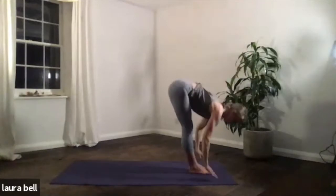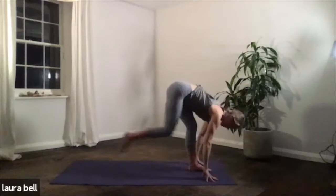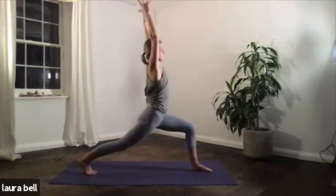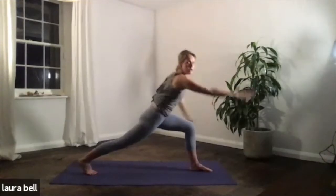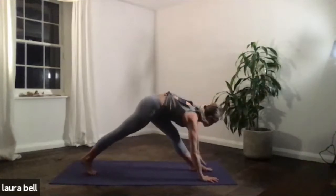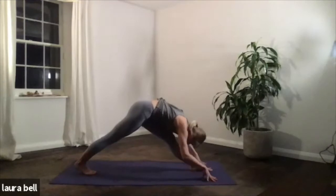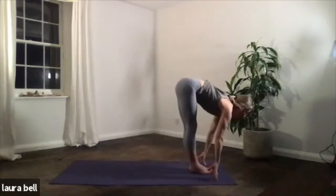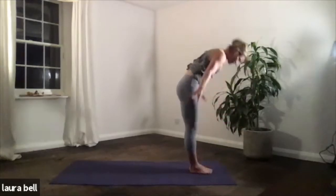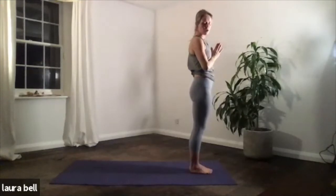Exhale, take the hands all the way down towards the floor. Inhale, look up. Exhale, right foot back into a lunge. Inhale, raise those arms. Exhale, right hand down, left arm lifts. Inhale, take that left hand to the floor, frame the foot. Exhale, pyramid pose, chin to shin. Inhale, both feet at the top of the mat. Exhale, melt the body down. Inhale, raise the arms, rise up, find the lightness. Come to your heart, exhale. Well done.